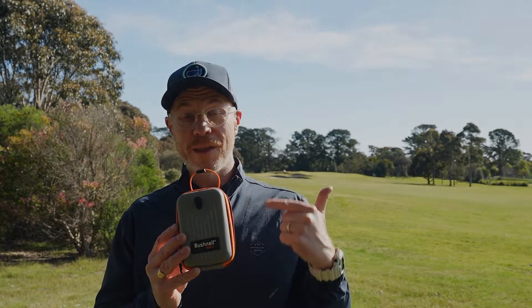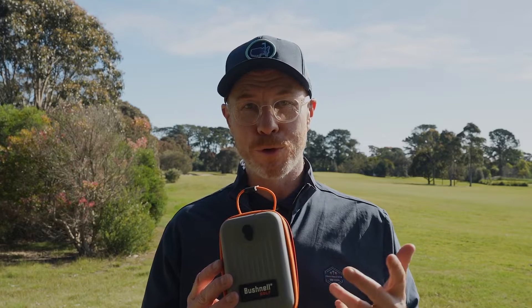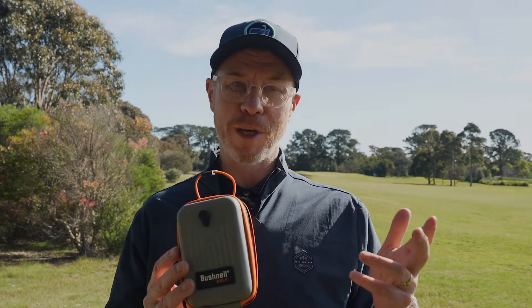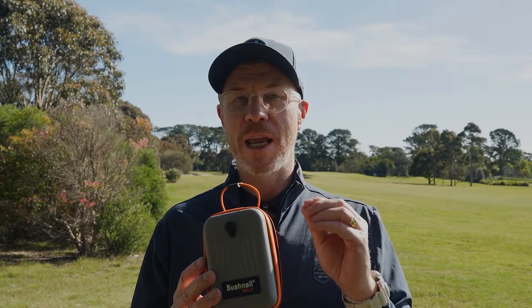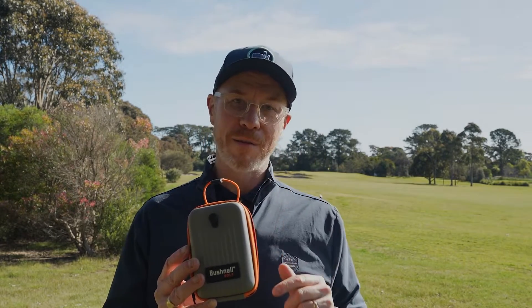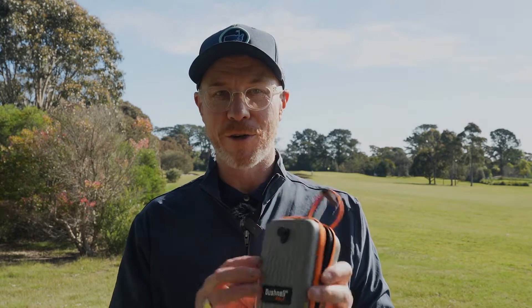Welcome back to DGTV. Inside this case here, I have the new Bushnell Pro X3. It is the state-of-the-art distance measuring device from the team at Bushnell. It's got some technology in there that will blow you away, and I want to show you all about it. Let's dive into the video about the new Bushnell Pro X3.